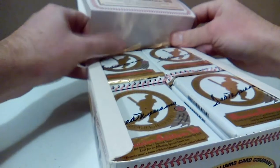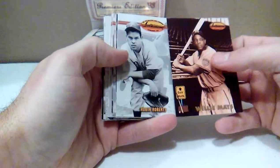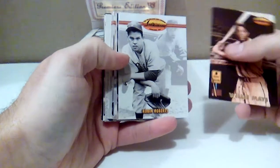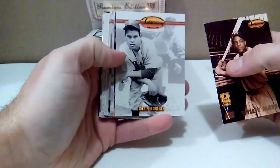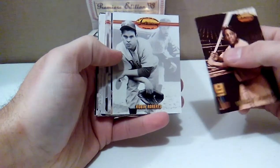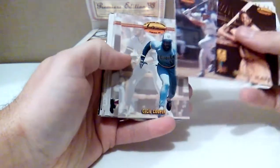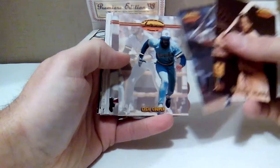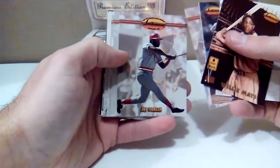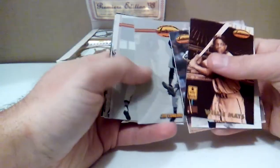I got one Juan Gonzalez card. I got a Willie Mays — I think that's just like a subset card there. But the base cards are really nice. It's got kind of a shadow picture with a black and white closer shot, or a color shot with some of them. There's the Juan Gonzalez, Cecil Cooper there, Joe Morgan of the Big Red Machine — Hall of Famer — and Jim Lonborg. I haven't heard of him.